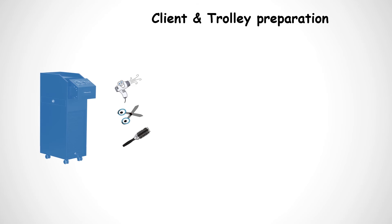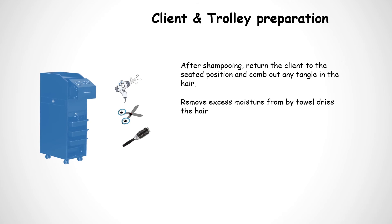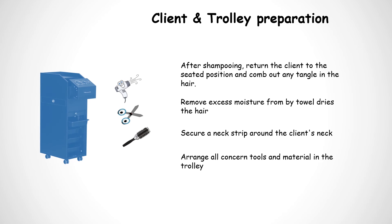Client and Trolley Preparation. After shampooing, return the client to the seated position and comb out any tangles in the hair. Remove excess moisture from the towel, dry the hair, secure a neck strip around the client's neck, and arrange all concerned tools and materials in the trolley.